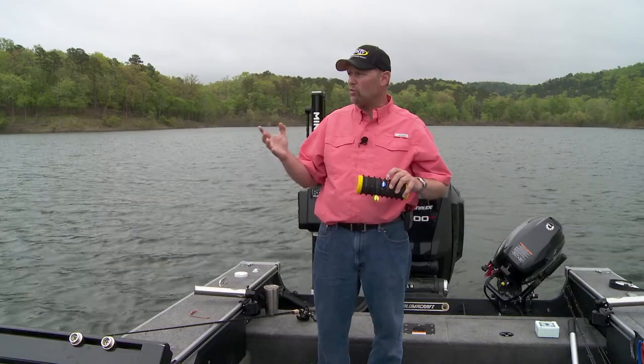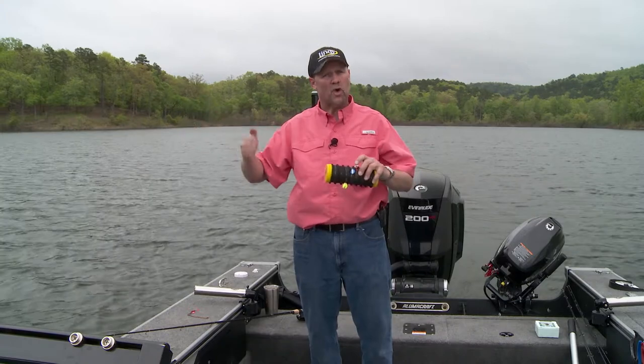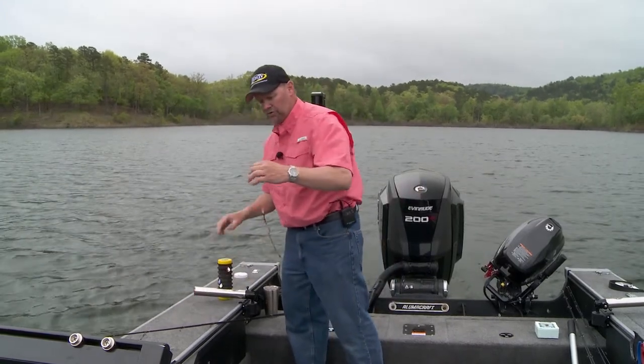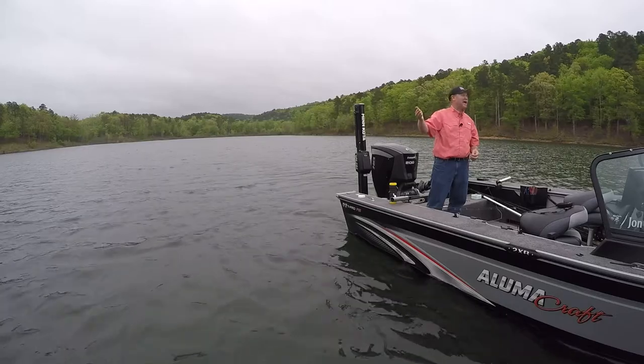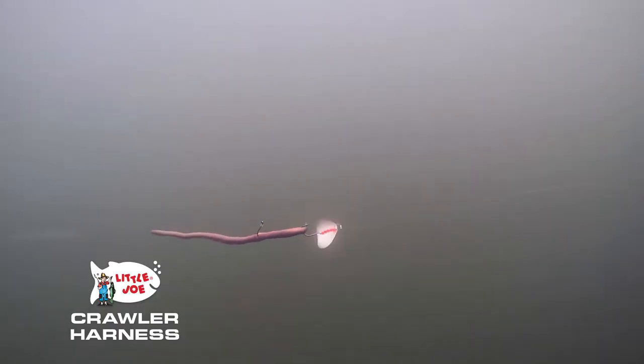But if I'm in dirty water — where those fish are not going to be able to see it quite as easy — I want to grab their attention from a little further away. That's when I'm going to start with something like this one right here: this pink blade with gold on it and painted white on the back. These fish are going to have an opportunity to tune in on it, not just because of the vibration, but also the color.